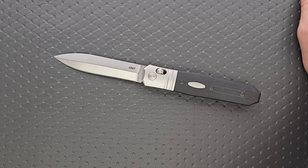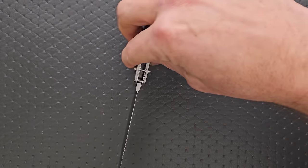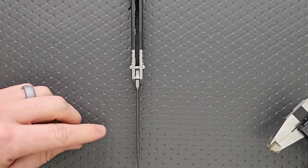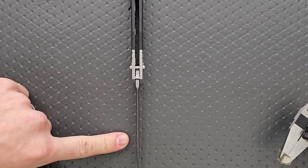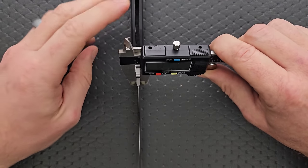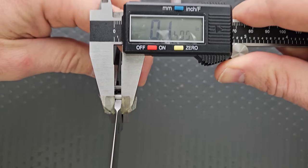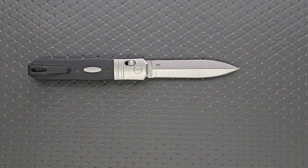Let's measure the blade stock thickness. The thickness is carried out to about here where it starts to taper, and the blade stock is coming in at 150 thousandths — so a little bit on the thick side, for sure.